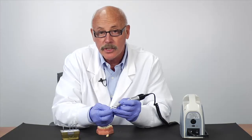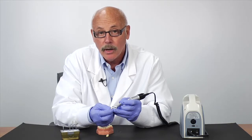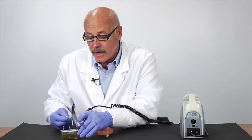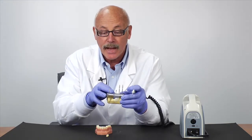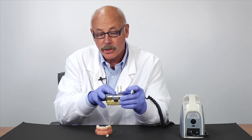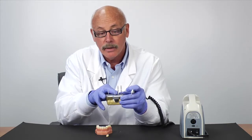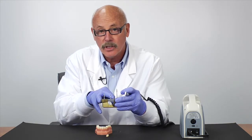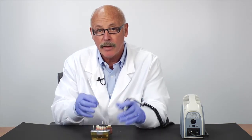Whether you're adjusting tooth structure or porcelain, Sara Master and Sara Master Coarse are easy to identify — Sara Master Coarse has no band, and Sara Master has a white band. Try Sara Master; the results are dynamic.